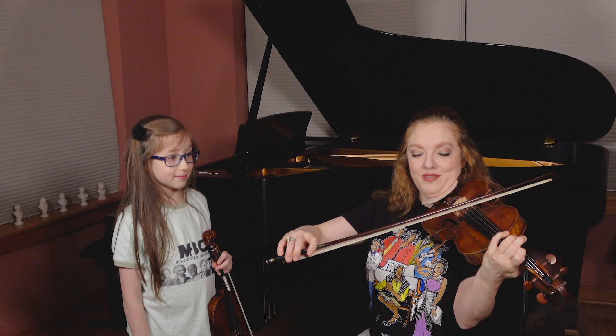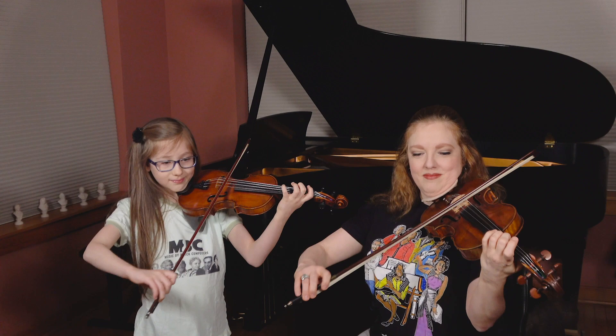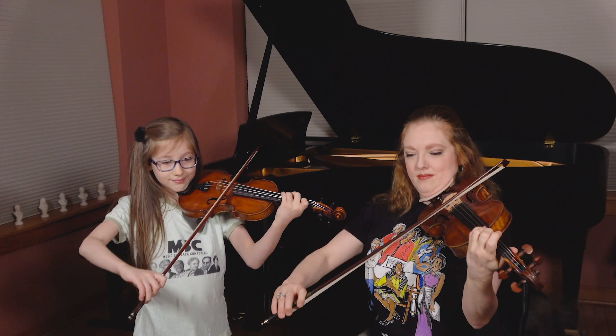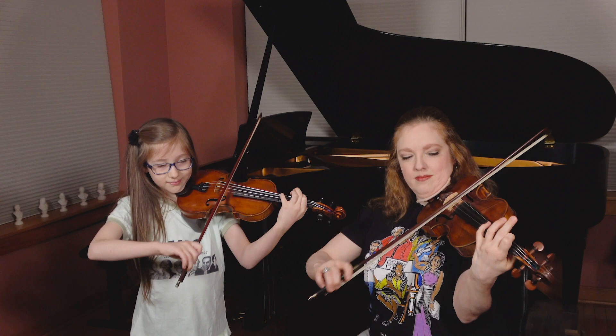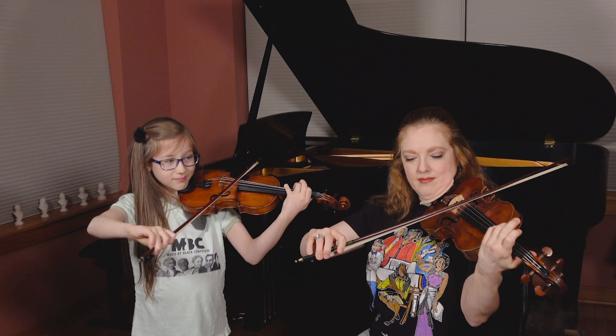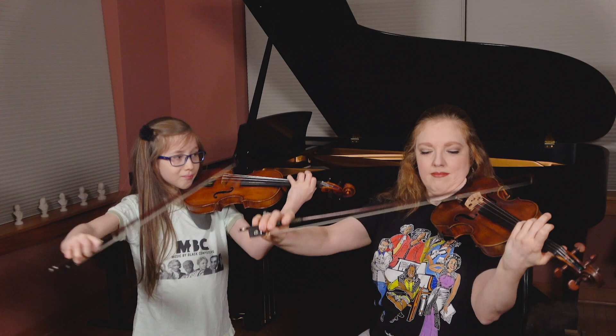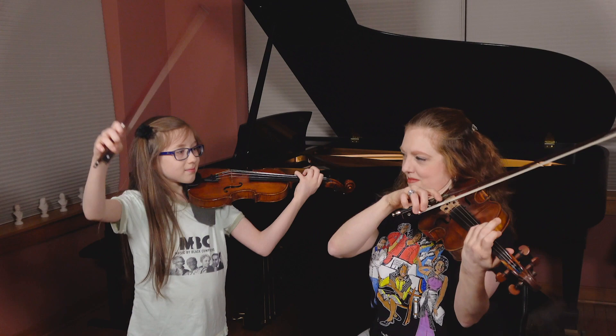Let's show them the second violin part. You can experiment — try the last line at the lower half of the bow, Sylvia, let's see how that feels. Yeah, I think that might be a good way to go.